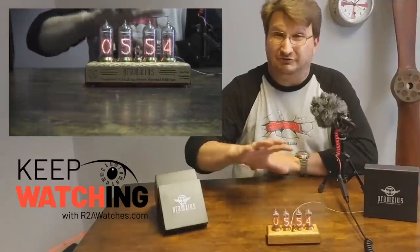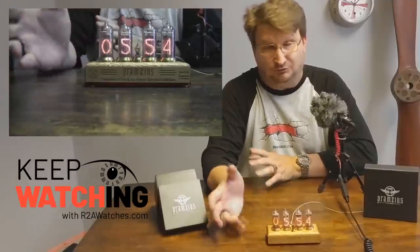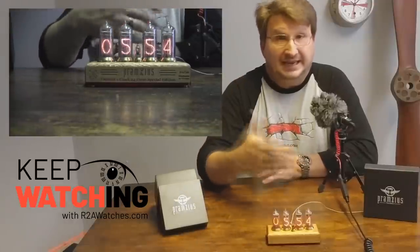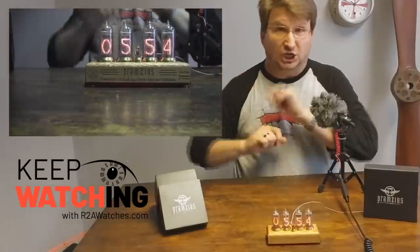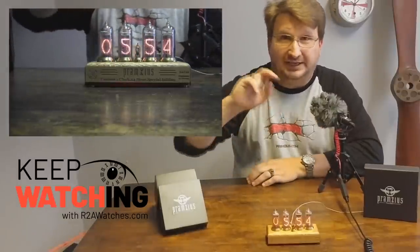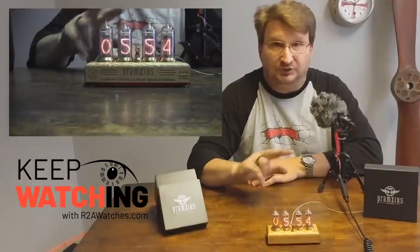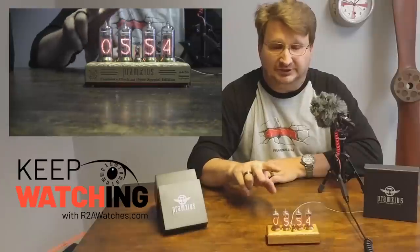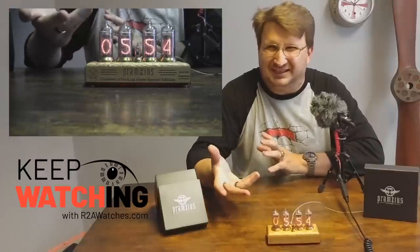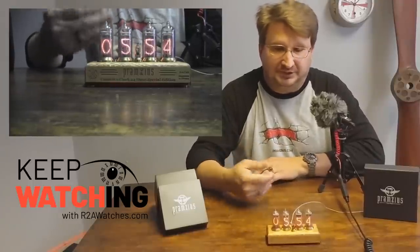Those features make this one very different than the previous ones we produced — we haven't done a limited edition before. This is only our second run of Nixie clocks, but we decided to go all in straight to a numbered limited edition. We're creating a special edition that is not going to be repeated, with the 24-hour configuration — it's the way the board is configured to be a true 24-hour military timepiece.